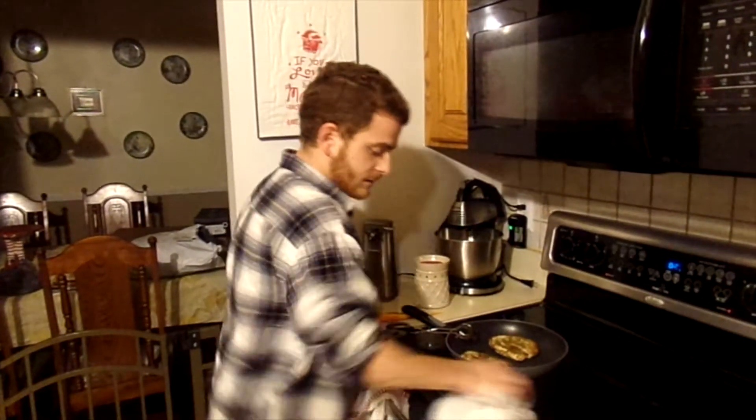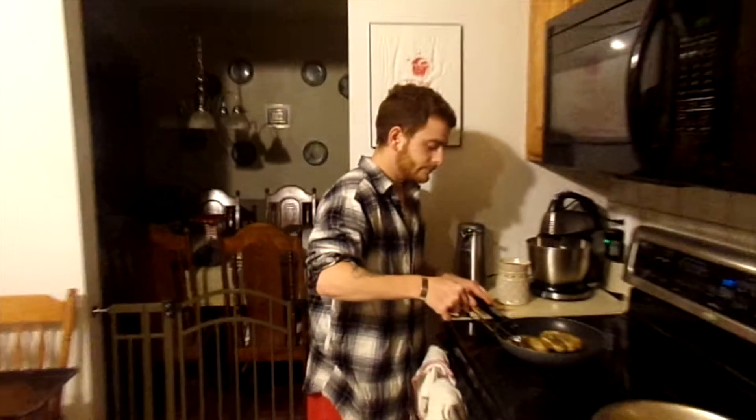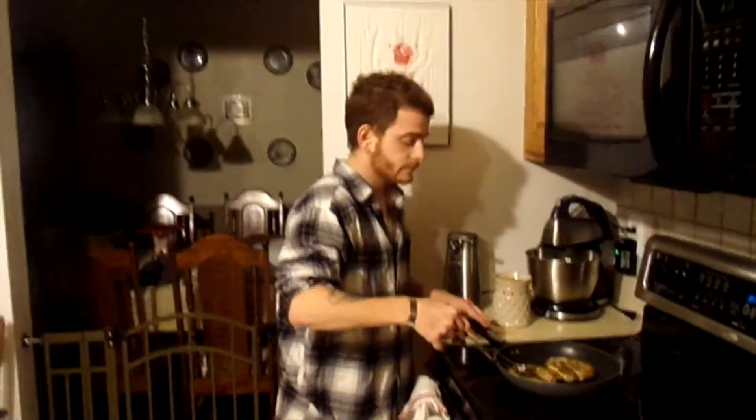We've got pan-seared chicken over here — totally pan-seared. Got about another minute on one side. It's coming along really well. This is probably the quickest of the three HelloFresh boxes we've tried. I actually got another free trial for next week, so we'll be trying three more HelloFresh meals.